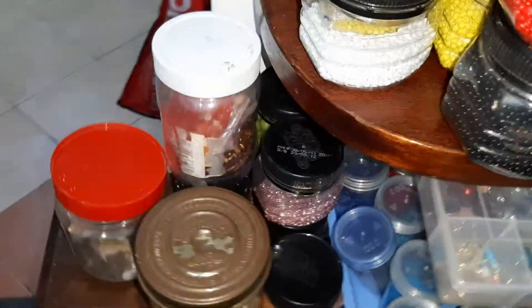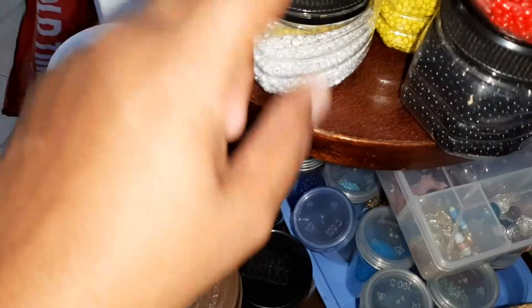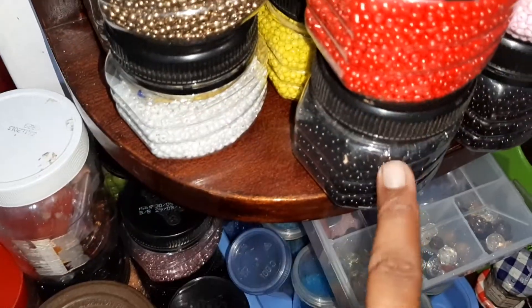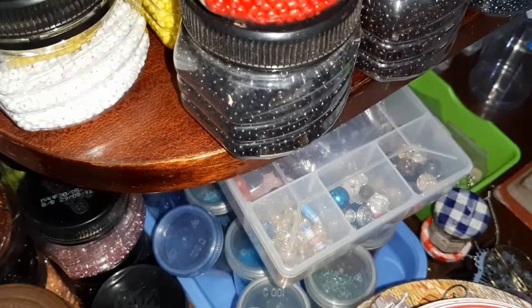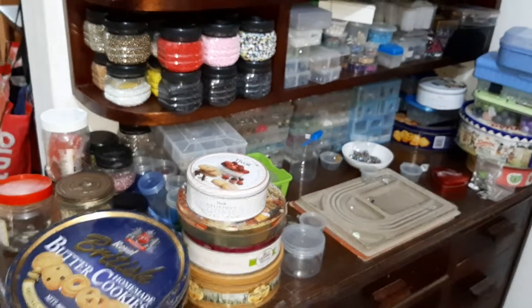I'll show you first — I have recycled these cans to put all my beads. This is a peanut butter can. I've put all these beads in it. I have a lot of colors. There's a lot of rows of these beads. Let's get started!